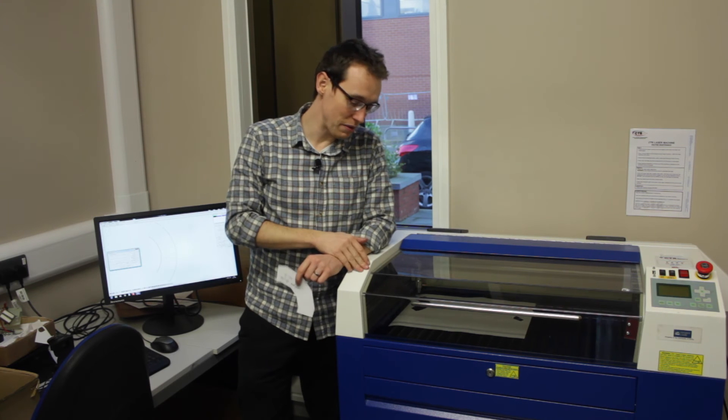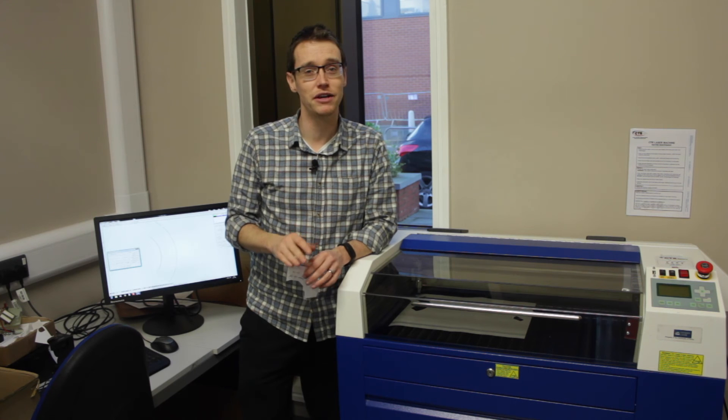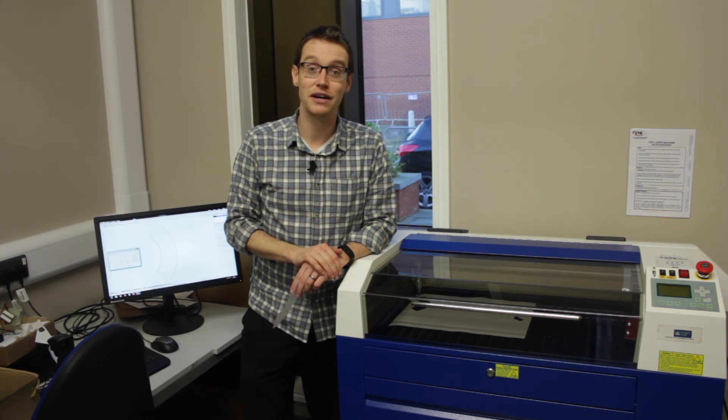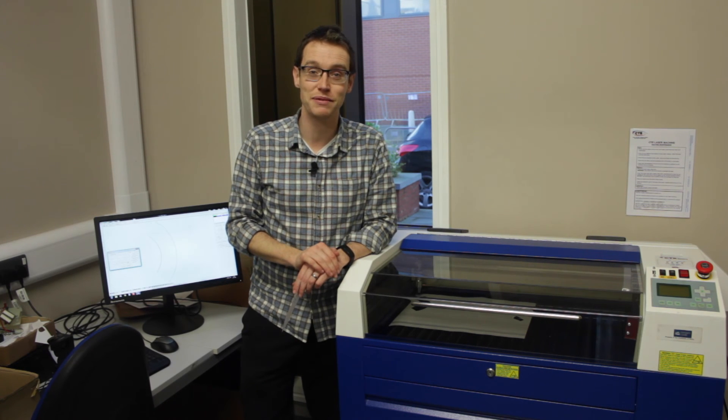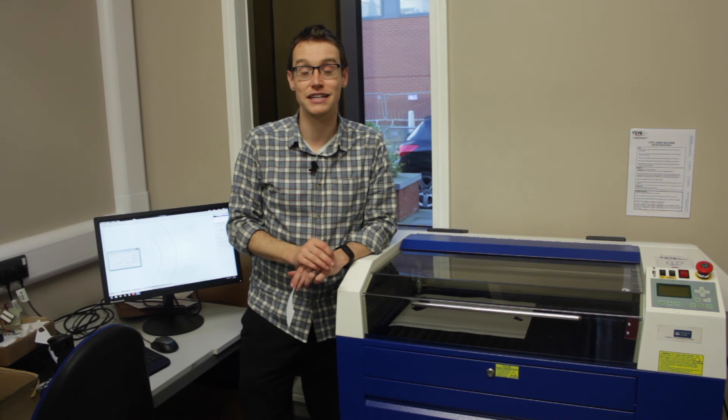Thanks for watching. In the next few videos we're going to be doing a bit more in depth on the laser cutter to make sure we know how to set up settings. I'm going to try and keep it in generic terms so it'll work for most laser cutters, not just our 50-watt CTR model. So if you like these videos, please subscribe, like, and comment, and we'll see you next time for a bit more laser cutting. I'll leave you with some outro footage of our CNC lathe — there's more of that coming in the new year.